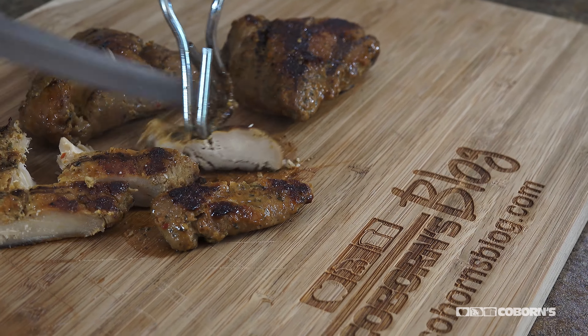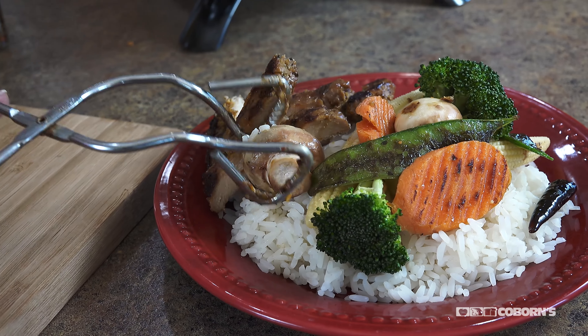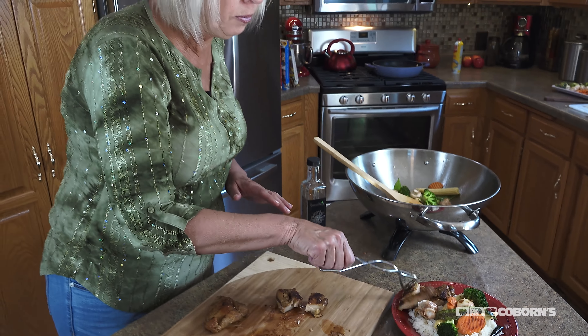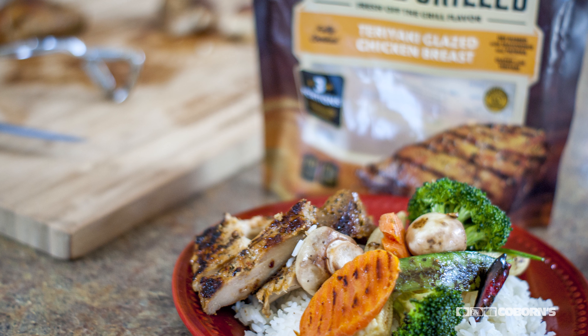I was using the teriyaki flavor for this one — the glaze on it was just absolutely beautiful and filled with flavor. It took me about 20 minutes to make this recipe and again that chicken is so flavorful. I just love it.